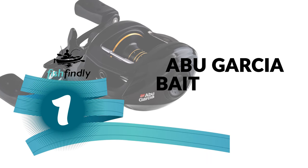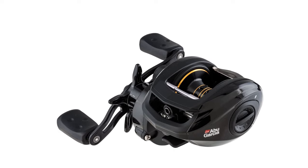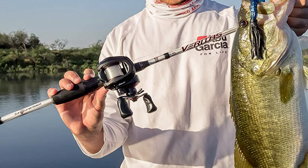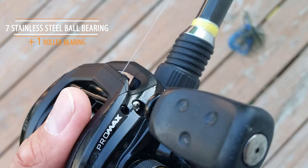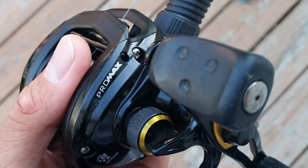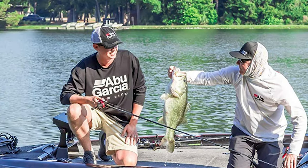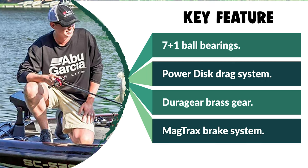Number 1: Abu Garcia Baitcasting Reel. With its smooth drag and precise engineering, the Abu Garcia Baitcasting Reel delivers the professional-grade performance that serious anglers demand. This low-profile baitcast fishing reel offers precision thanks to its Magtrax brake system, which exerts consistent brake pressure to boost your cast's range and accuracy. It is designed with a one-piece graphite frame and graphite side plates, seven stainless steel ball bearings plus one roller bearing, and a power disc drag system that provides the smooth drag needed to tame hard-pulling fish. It maintains smooth operation even after years of use thanks to its DuraGear brass gear, one-piece graphite frame, and machined double-anodized aluminum spool. This baitcasting reel is engineered to handle tough fishing applications day in and day out.